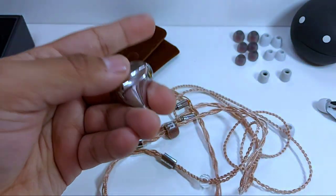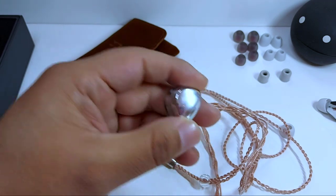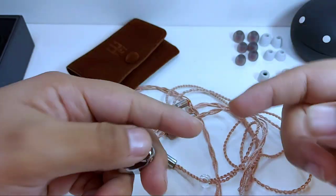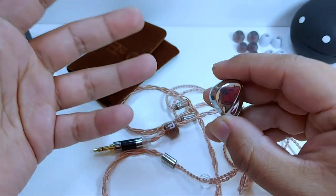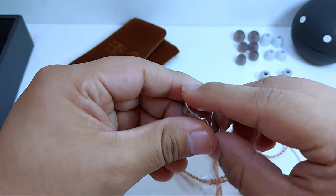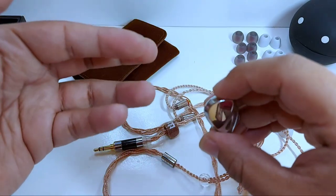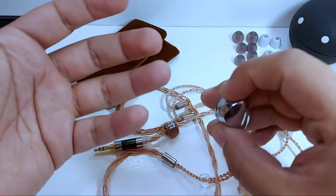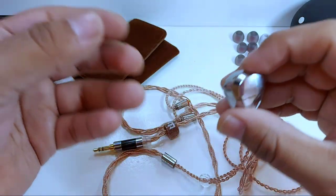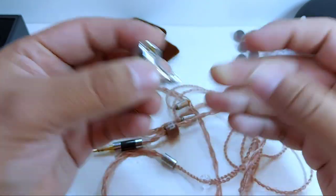Esto hablando de mi principal fuente, el Aibaso DX160. Un punto muy interesante es que con el iFi HipDAC, del que pronto hablaremos en el canal y enviado por nuestros amigos de iFi Audio, este DAC amplificador le da un sonido más orgánico con una firma cálida, sumamente agradable, y le da un cuerpo más establecido a los i3, corrigiendo incluso esos momentos de tono metálico o artificial.